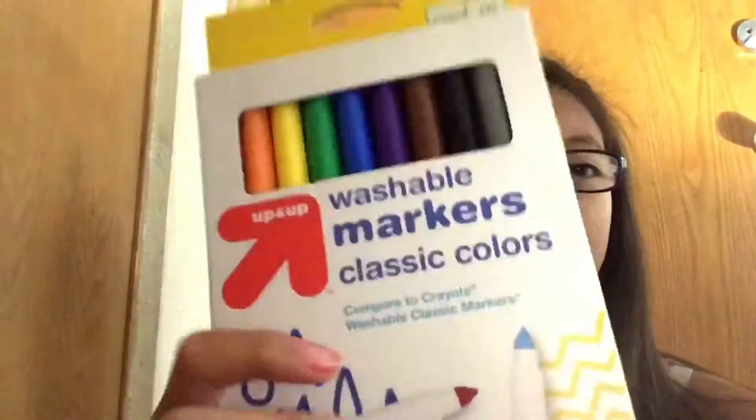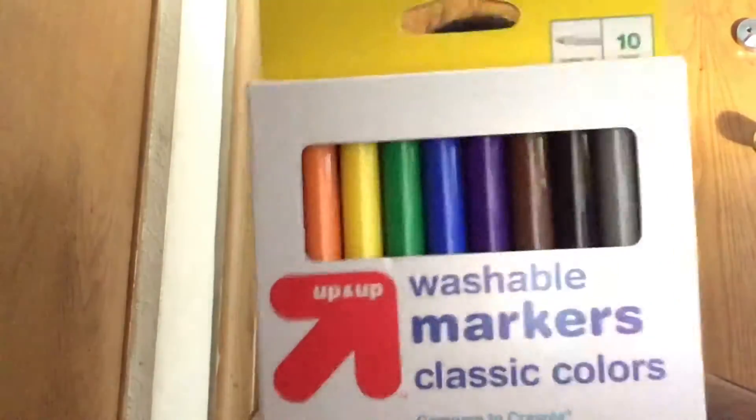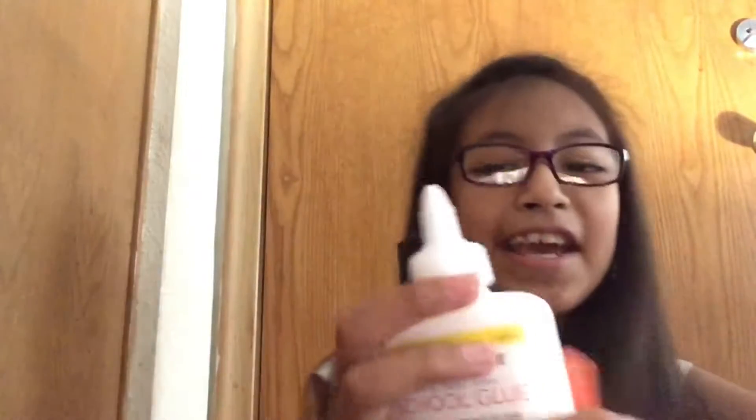Then I got some markers — there are 10 of them. Then I also got some crayons, like probably where mine were needed, or probably not.